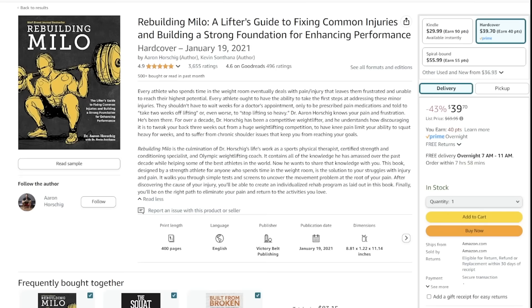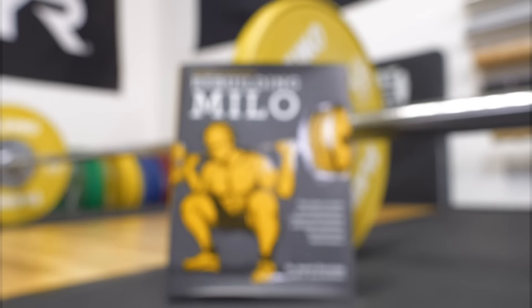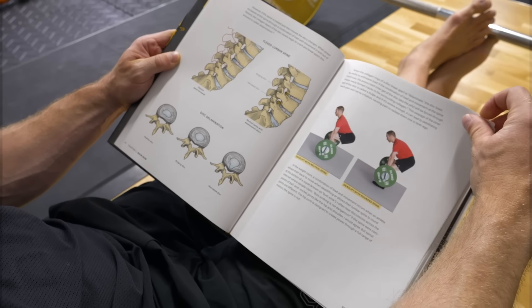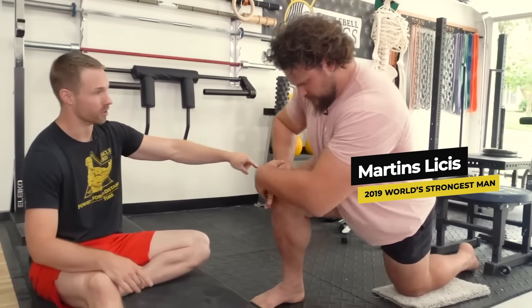Before we move on to the next crucial step, if you're dealing with any aches and pains trying to deadlift, after this video head on over to Amazon.com and check out my injury fix book, Rebuilding Milo. It will show you the exact steps I use as a doctor of physical therapy to help fix injuries and help the best athletes in the world return to lifting pain-free.